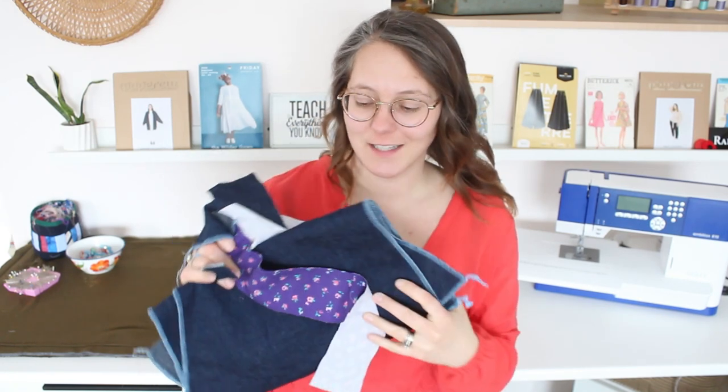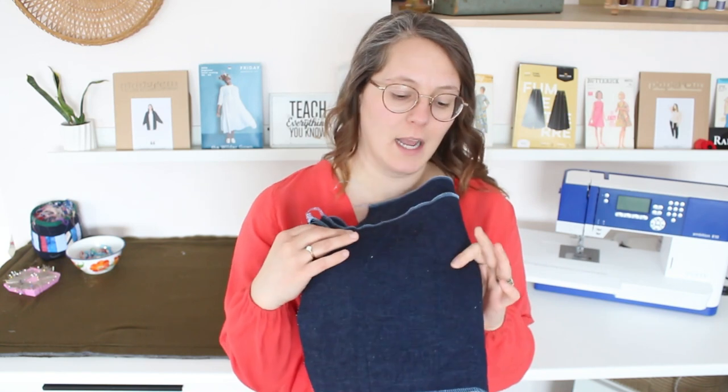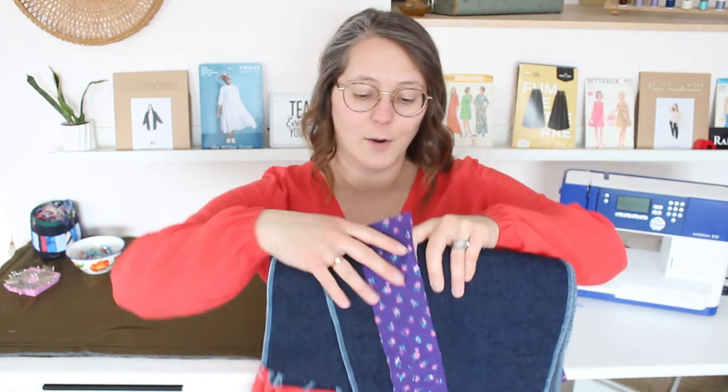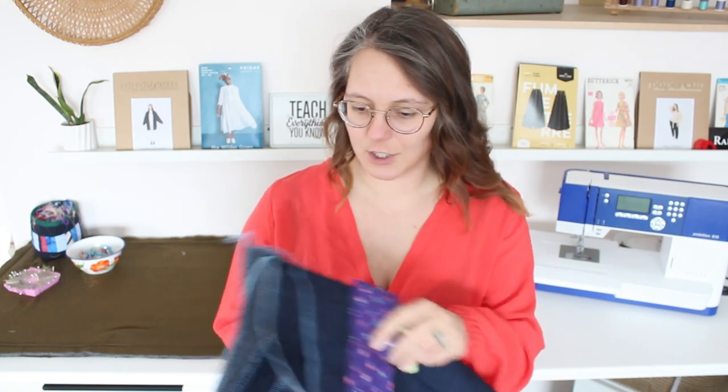Then I have another pair of Megan Nielsen Dawn jeans — when I was cutting out the light wash pair I also cut out this pair. I had originally planned to use this denim for the Dawn jeans but I didn't think I had enough, then I spent time figuring out how to make it fit. Once I had the physical pieces cut for the light wash, I was able to lay them out on this fabric and it worked. I have a kind of darker gold top-stitch thread to go with that, so those should look sharp. I haven't decided if I'm going to crop this pair or the other pair.